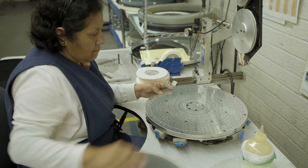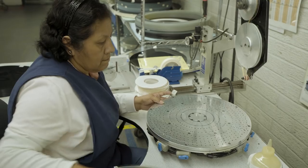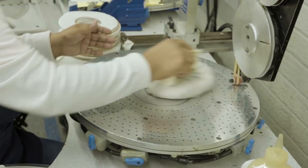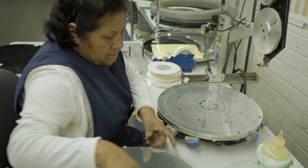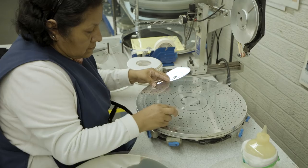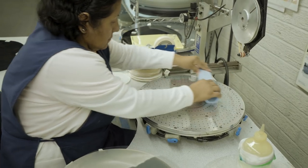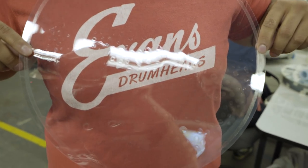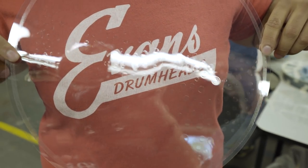Hydraulic drum heads, made famous by Evans in the 70s and 80s. First, she's going to load the film, then applies a small amount of oil onto it, then adds the second layer of film and sandwiches the oil in between the two layers. These help to control sustain and overtone. It makes the drums sound fat and minimizes unwanted resonance.